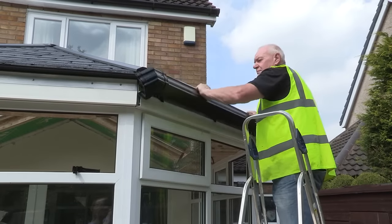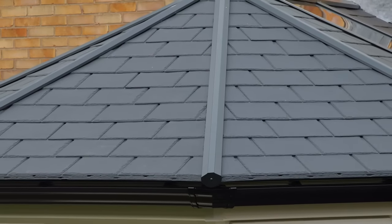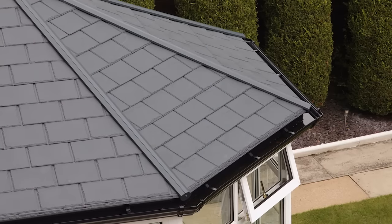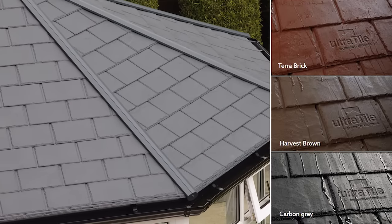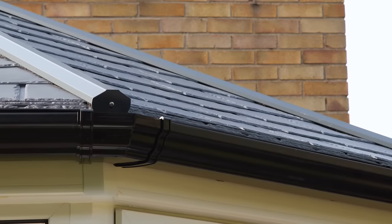Later the same day, the Ultra Roof 380 is fully in place and ready for the final finishing touches. Tiles come in a range of slate finishes and can be matched with a range of coloured gutters to suit every taste.